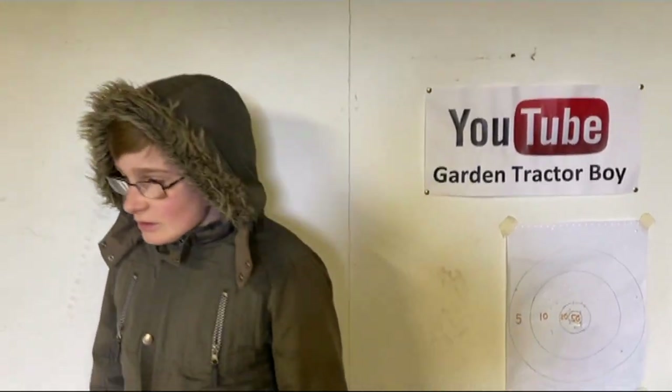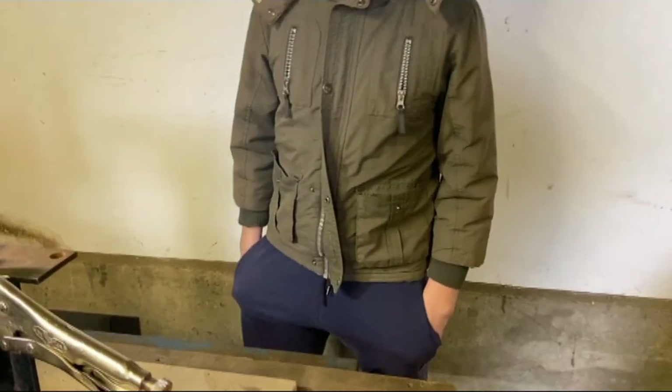Hello and welcome to another video. In today's video, it's part six of the Bolands HT Snowplow Snowblade project. In the last video, we did some work on the swivel and we're going to be continuing with that today.